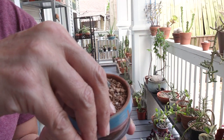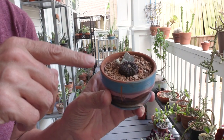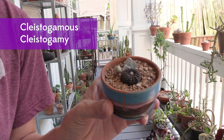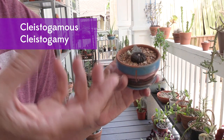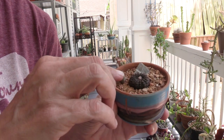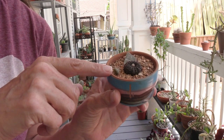Now hopefully there are seeds in this little thing and we're gonna open it up and see, because these guys are what is called Kleistogamous. In kleistogamy — which literally is like Greek for 'closed marriage' — the flower is self-pollinating, and hopefully it has produced seeds inside.